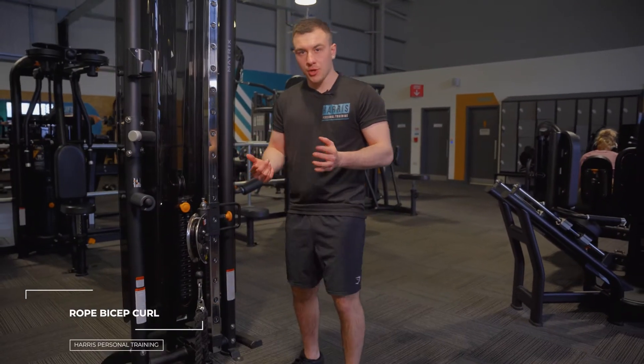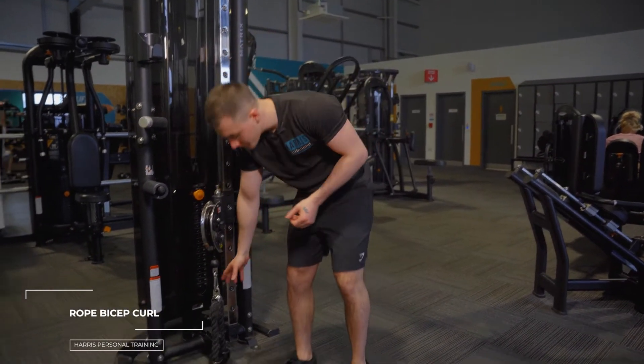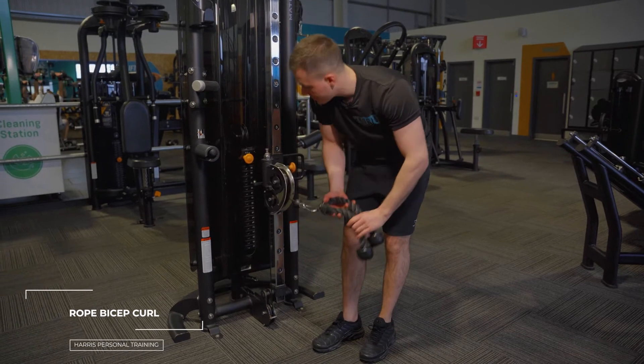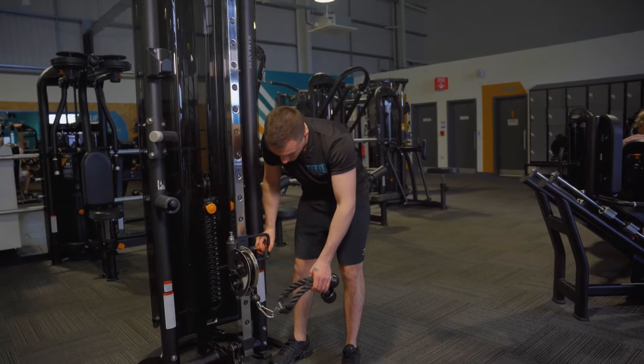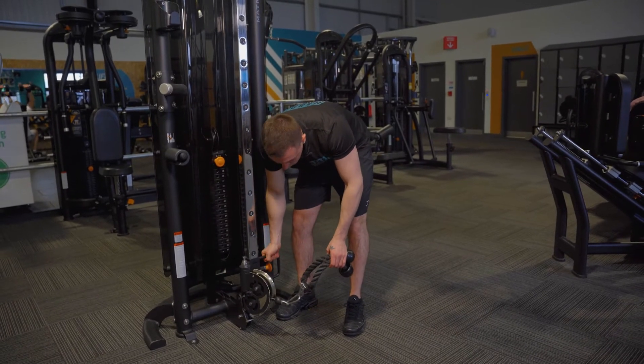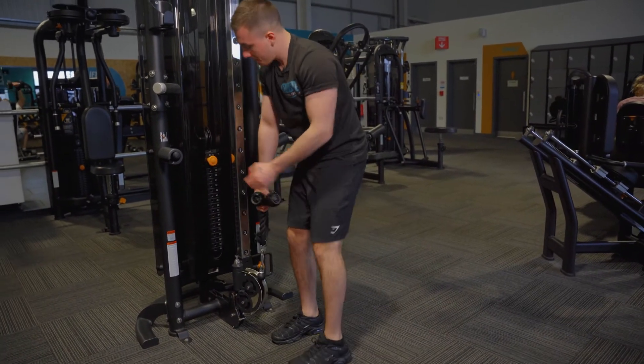This is the rope bicep curl. Grab yourself a matrix machine, attach the rope on the attachment, then on the matrix lower it to the lowest setting. Make sure it locks into place. Pick a weight that's suited to you.